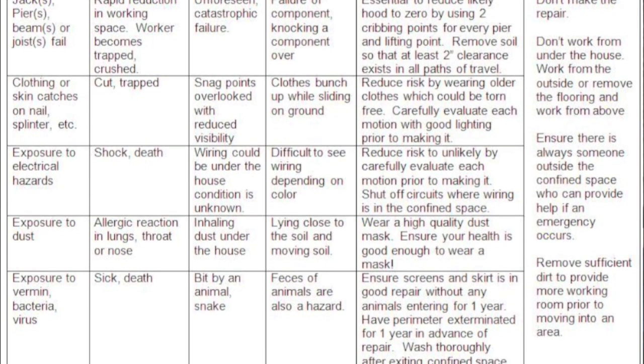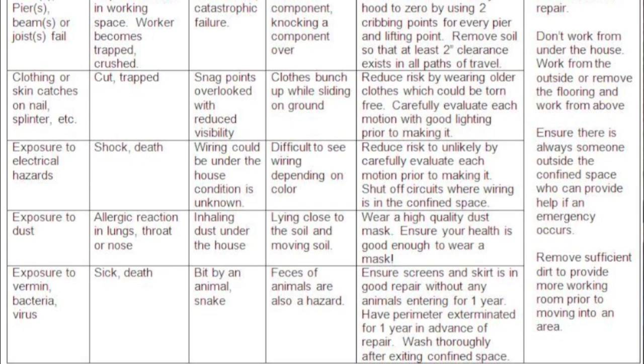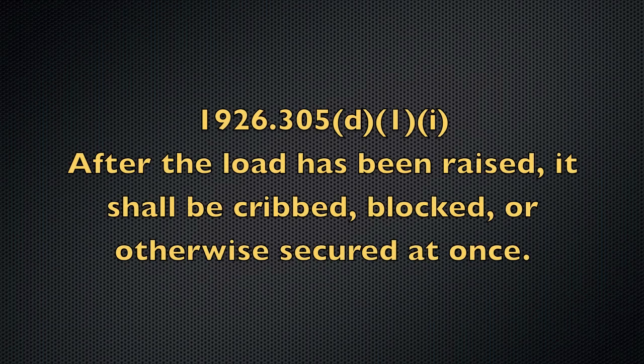There are numerous laws regulating entering confined spaces if you're an employee. Jacking up anything is very risky and requires the use of cribbing in case the jacks, existing pilings, or beams fail. There's actually legislation regarding jacking as well — the law requires you to use cribbing whenever jacking.